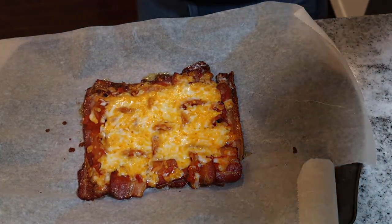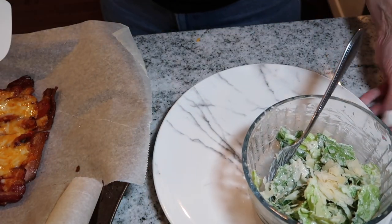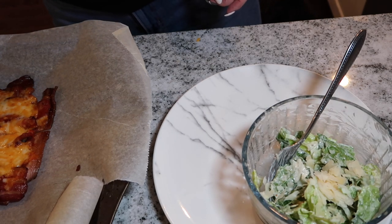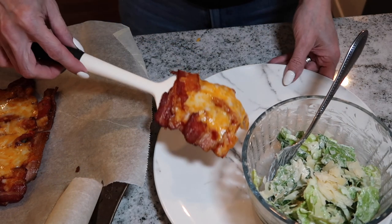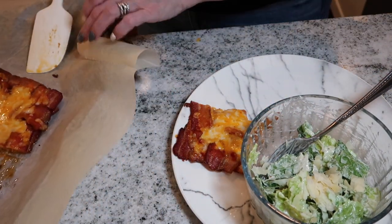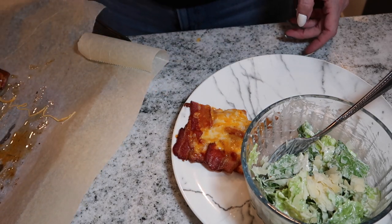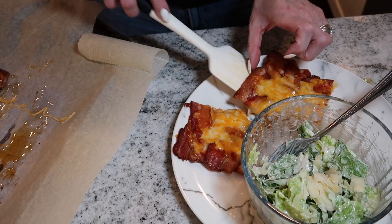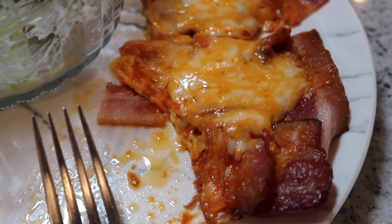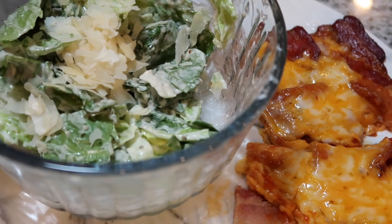Put it back in the oven for about five minutes and there you have it — absolutely delicious, the best way to have pizza in my opinion. I had half of that pizza and paired it with a Caesar salad. Caesar salads are low in carbs, high in fat, and a great side dish. This is the final product and this is what I'm having for dinner tonight.